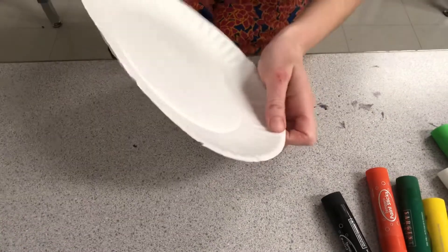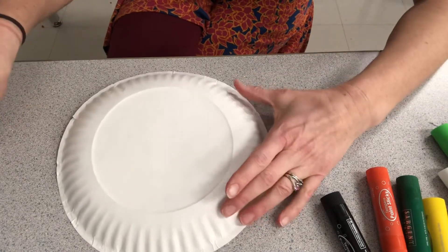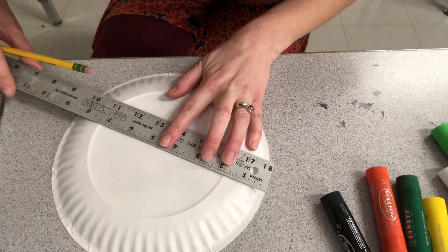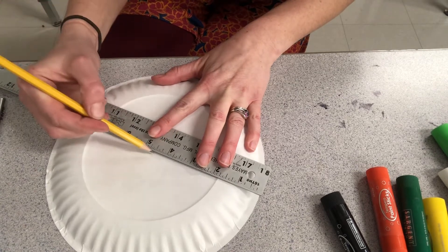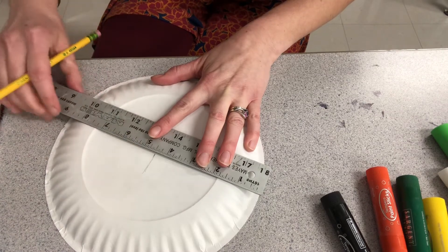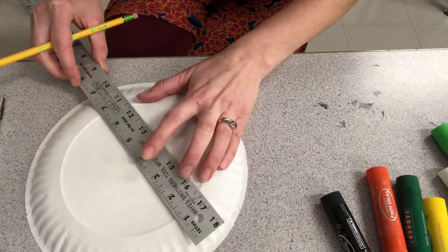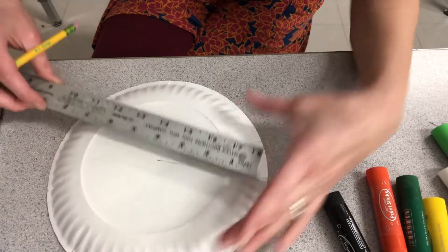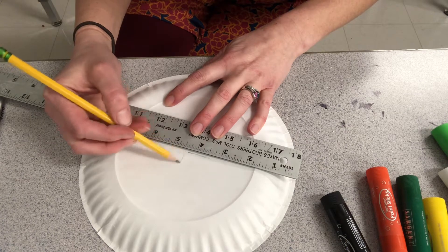So the first thing you're gonna do is create a design around the center of your circle. If I measure my paper plate, it's nine inches, so I'm gonna make a little notch at four and a half inches. Then I'm gonna turn it and make another little notch at four and a half inches.